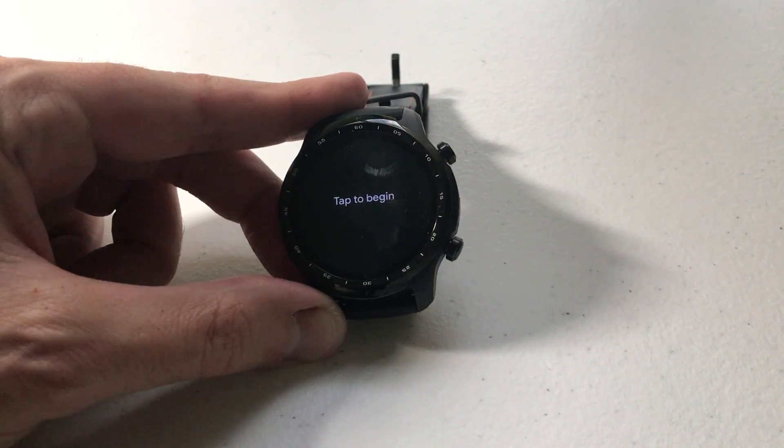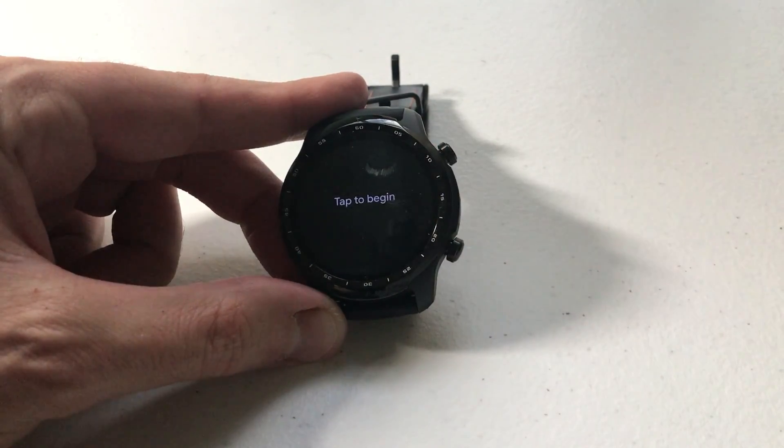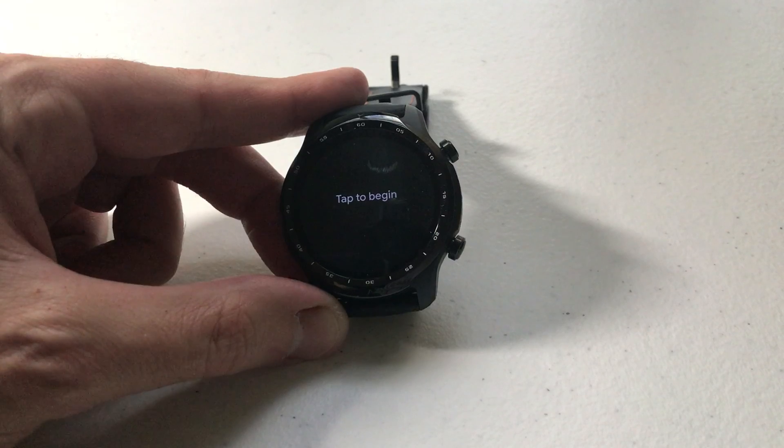The process took a couple of minutes but now we are at the beginning of the setup screen. We can start setting up our watch from the beginning — all of our information has been erased. I hope the video helps.